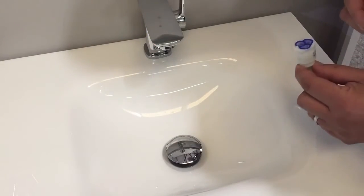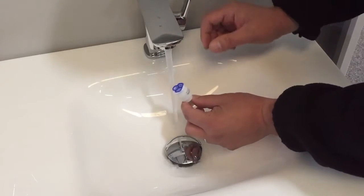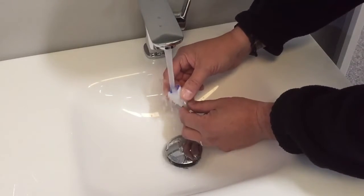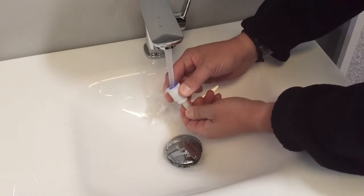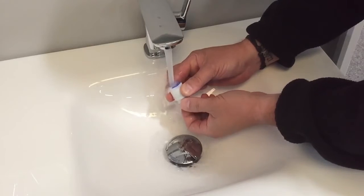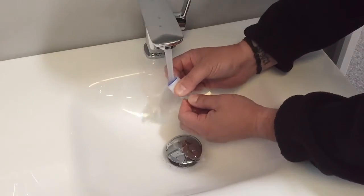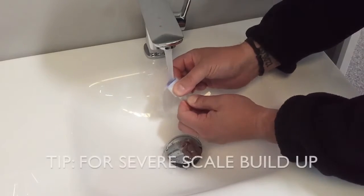To remove any lime scale or debris from the cartridge, place it under running water and operate the lever, turning side to side to break up any lime scale.